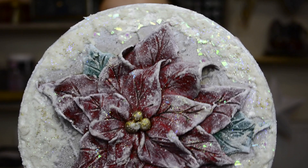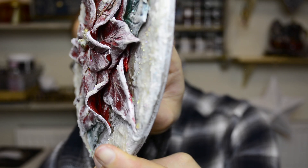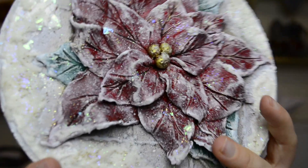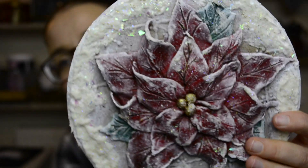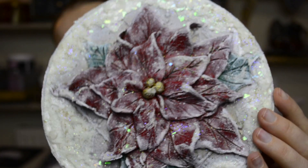Let me give you a little close-up here. So this is what our Christmas flower looks like. As you can see we have some lovely texture, beautiful colours, and of course some sparklies — a little bit of glitter here and there — and a lot of frost and snow.